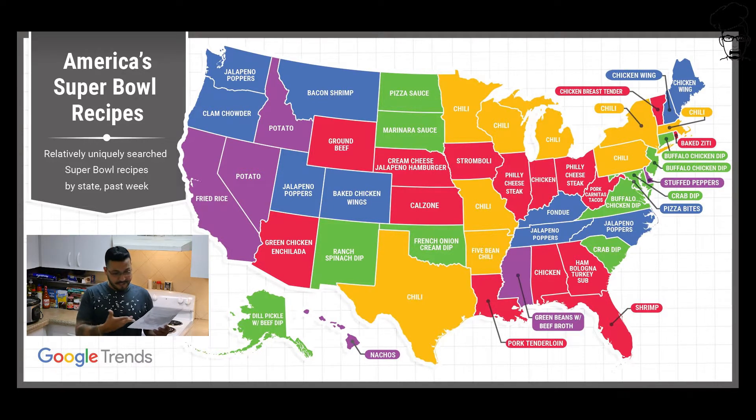I live in Florida. Apparently us Floridians, we're interested in shrimp recipes for the big football game. Idaho, come on — really? You had to pick a potato? That's what you want for the game? That'd be like us looking for oranges. Come on, be original guys.